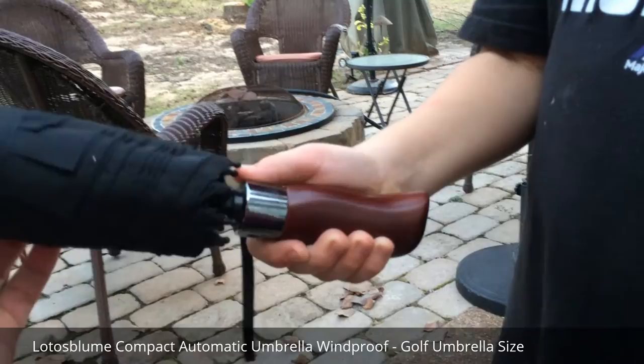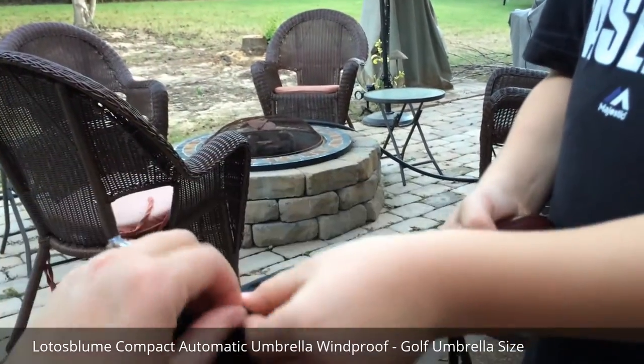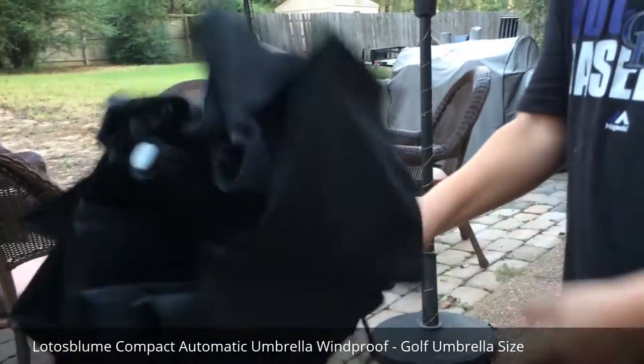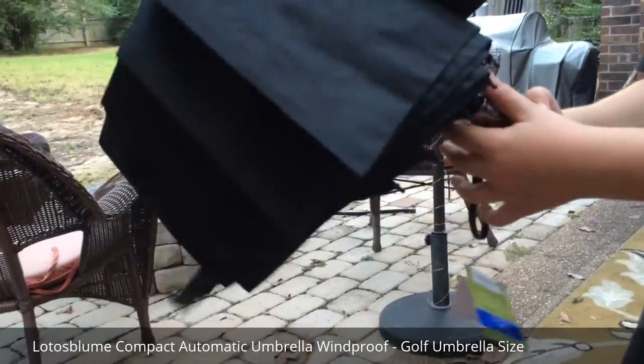This is metal. This is very, very nice. My first impressions are very good. This feels like a very well-made umbrella just from the heft of it, and also the luxury feel of the handle. It's very comfortable and ergonomic to hold.